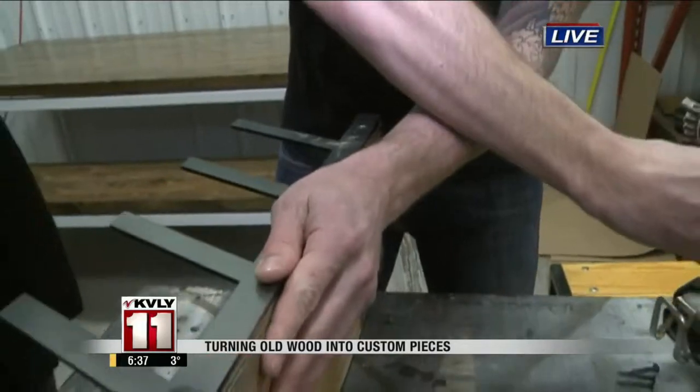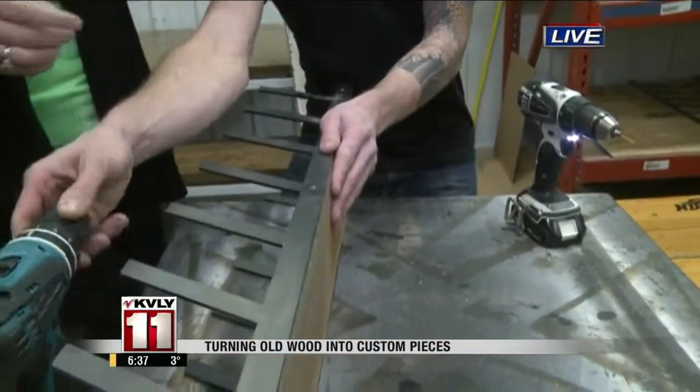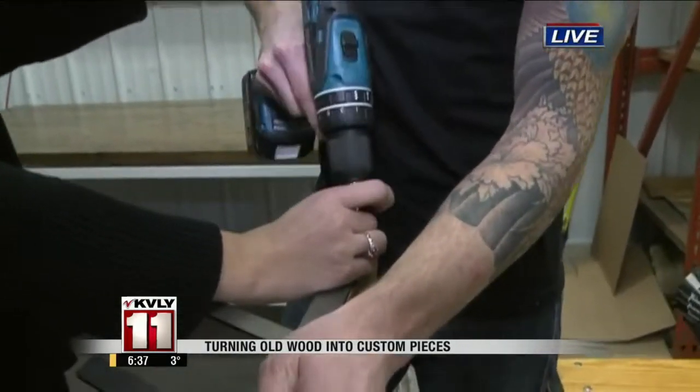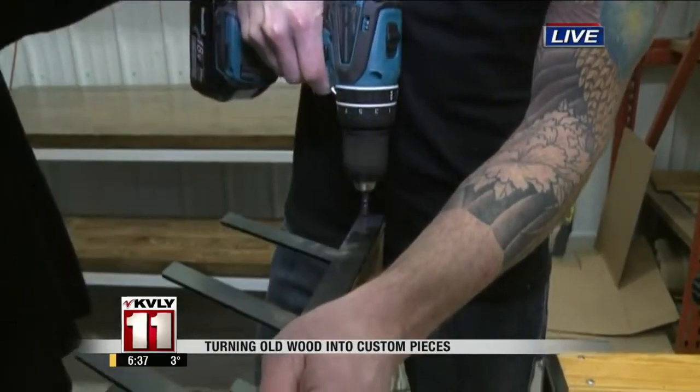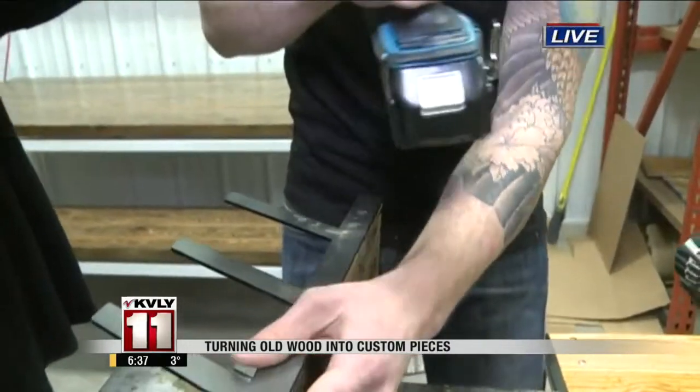What you want to do is pre-drill it just so that it doesn't crack out, and then you're going to take your screw and your other drill. Just place it in, screw it in, and you do it for all three.